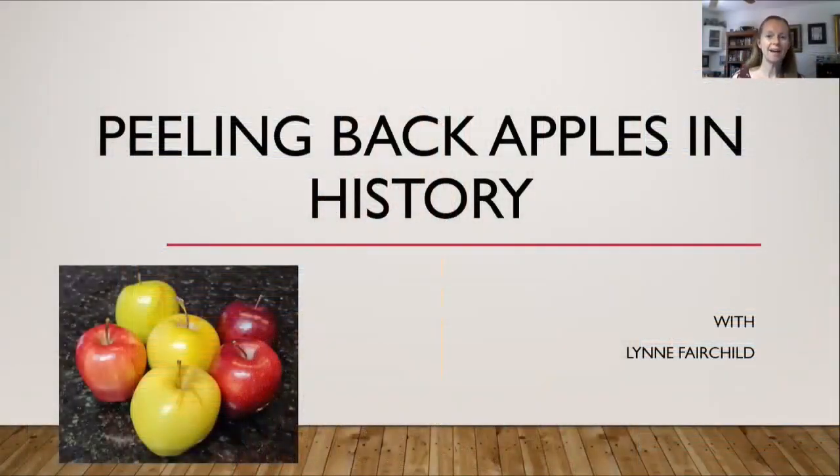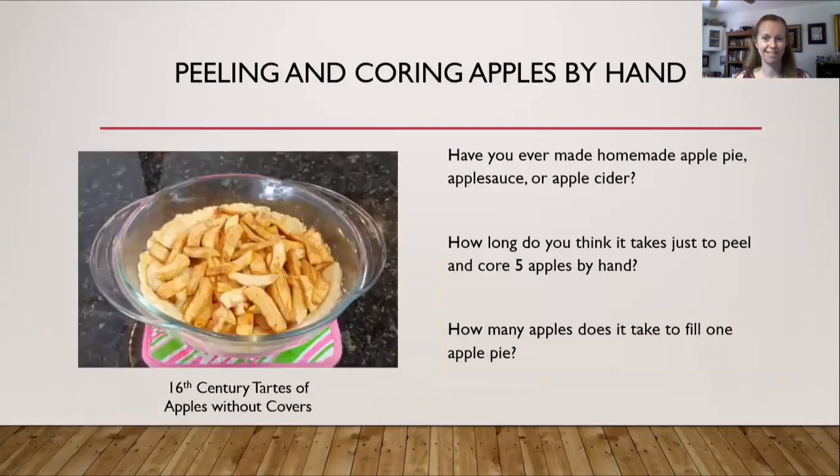So let's peel back apples in history. Have you ever made homemade apple pie, homemade applesauce, homemade apple cider? How long do you think it takes just to peel and core five apples? If you look at the picture on the left, that is a 16th century apple pie that I made, which takes five apples. Per apple it takes me roughly five to ten minutes to peel, core, and slice.